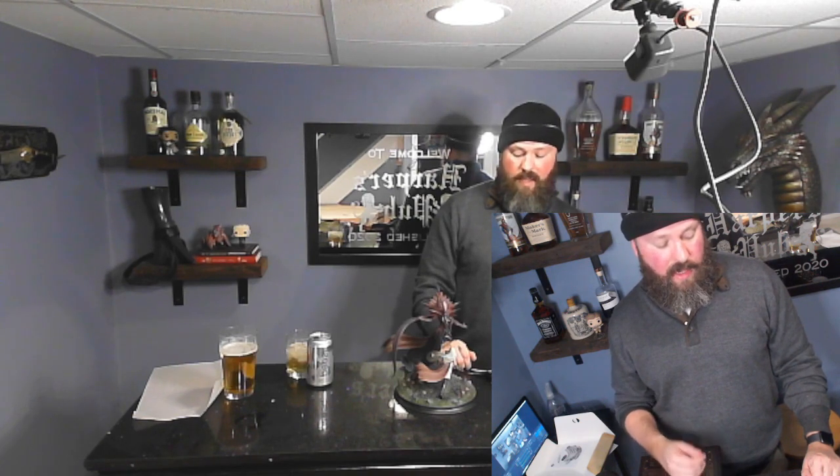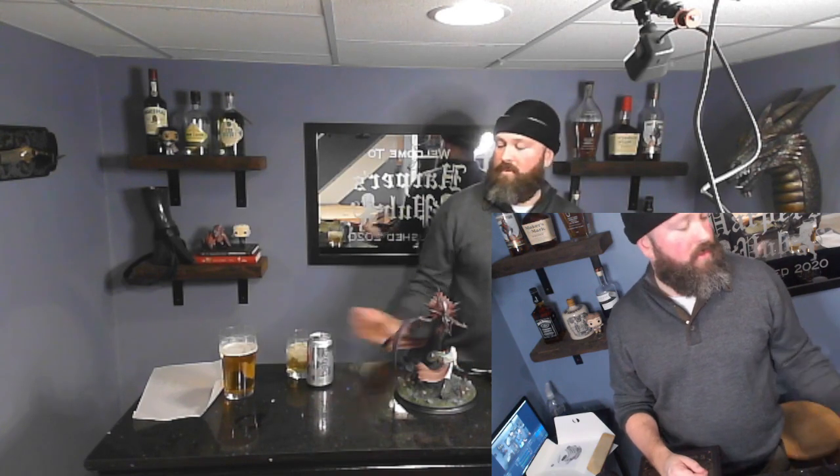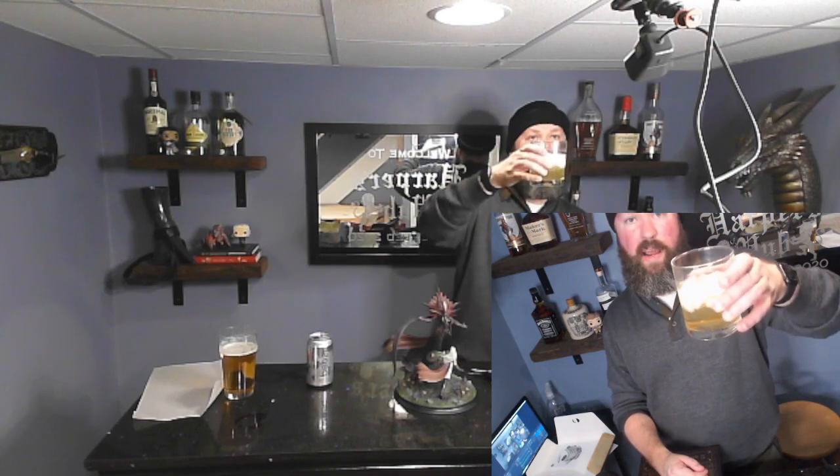I'm excited to have this in my bar, and there's nothing that I'm disappointed about — it's just super cool. Play Baldur's Gate 3, enjoy it, post what you like below. Watch us stream every other week. Get a nice drink on a Friday night. All right — cheers, thanks for watching.